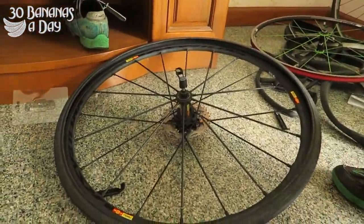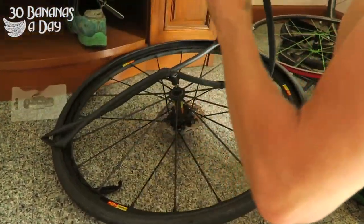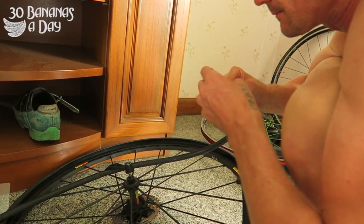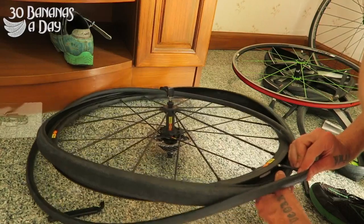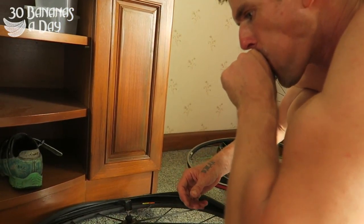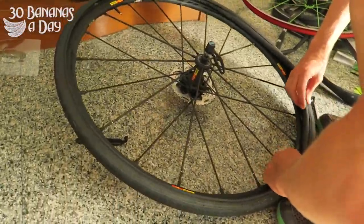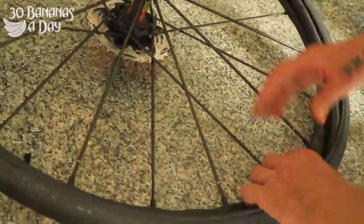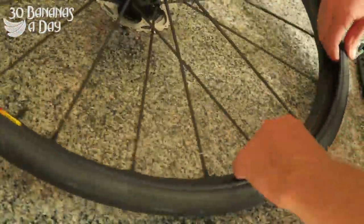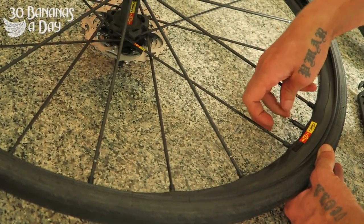Now I'm going to put the tyre flat on the ground. I'm going to get my tube — make sure the tube is not twisted. I'm going to put a bit of air in the tube to give it some shape. Going around the tyre — it's always easiest when it's flat. I'm pushing that tube in there, making sure it's not twisted. That's perfect, it's flexible. And then I'm going to start at the valve, even getting some air out to make it easier to put in.